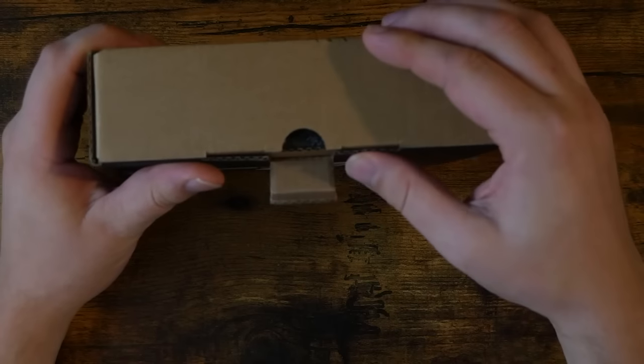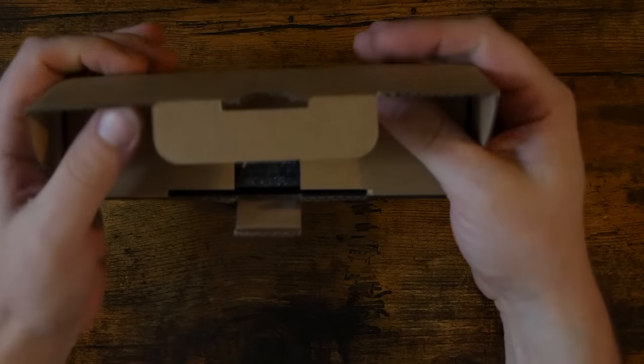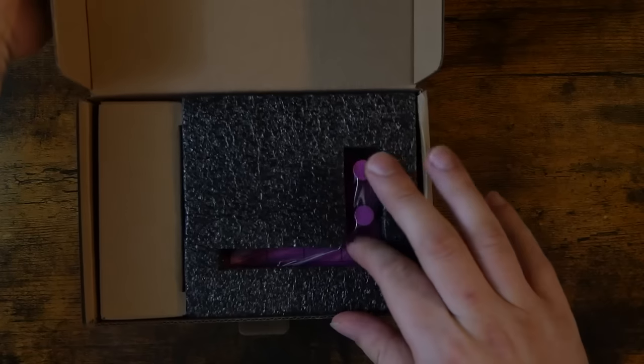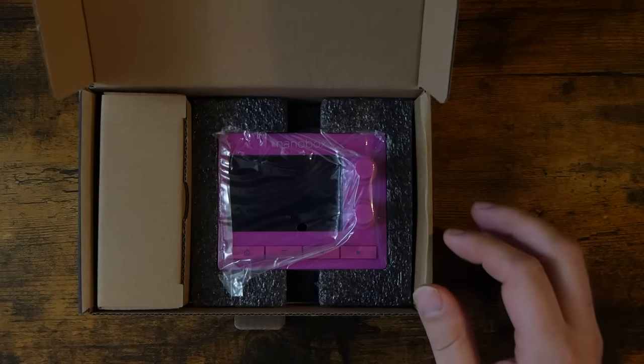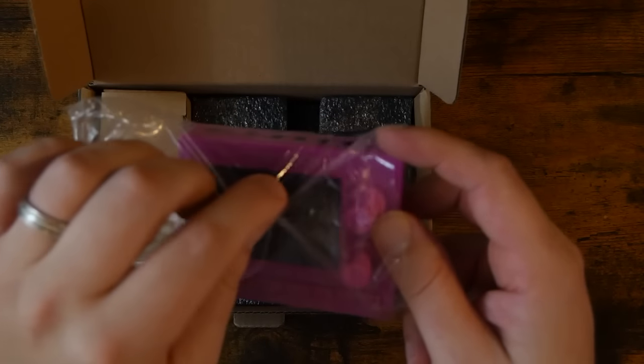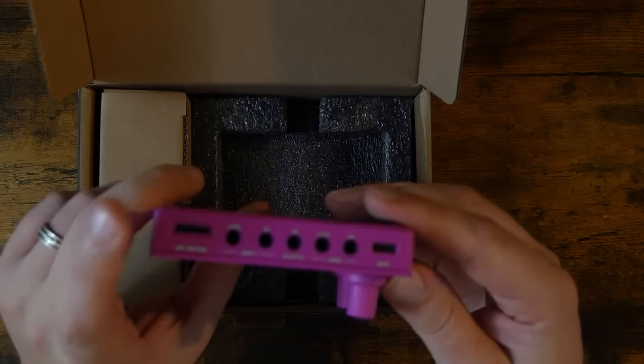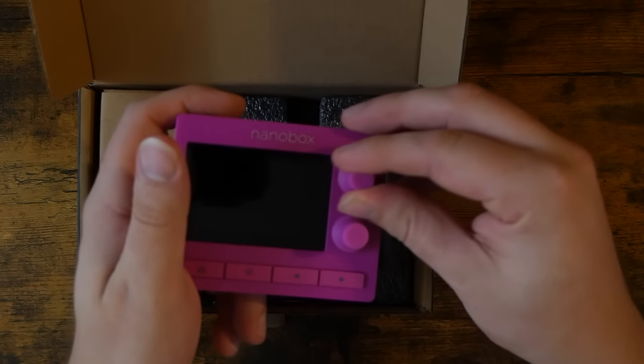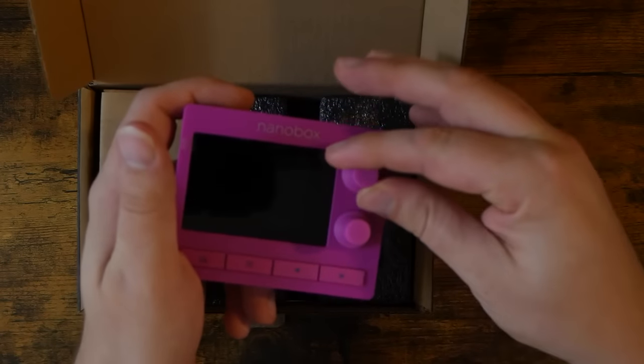Before we begin, let me just say that this 1010 Razzmatazz was not sent to me by anyone. I bought it with my own money, and this video is not sponsored in any way. If you'd like to support the channel, head over to patreon.com/freebeat. And speaking of Patreon, today's patron shoutout goes to Everett Vincent. Thank you so very much for the support.